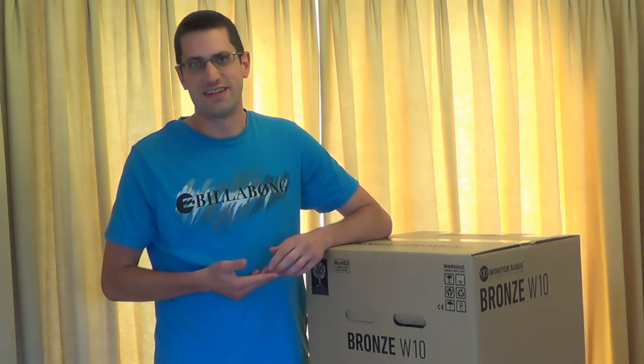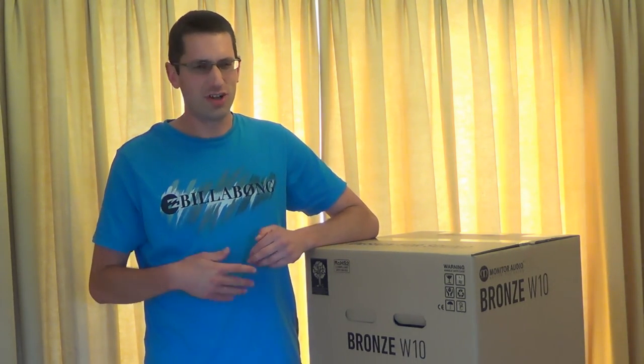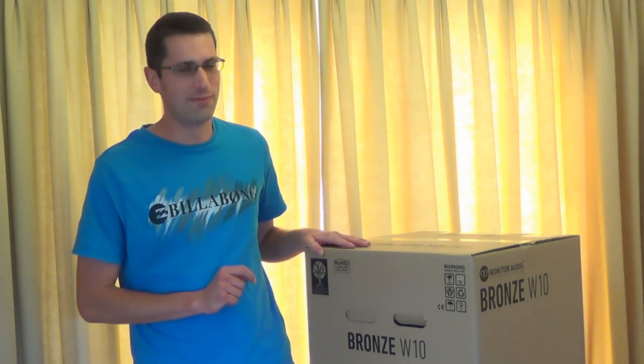I tried out its predecessor, the Monitor Audio BX10 yesterday, and I have to say I was blown away, almost literally. The noise it made was so nice. It wasn't loud — you could have a conversation over the level of the bass — but you could almost feel the room was shaking. So that was pretty good. I'm looking forward to hearing what this is like.